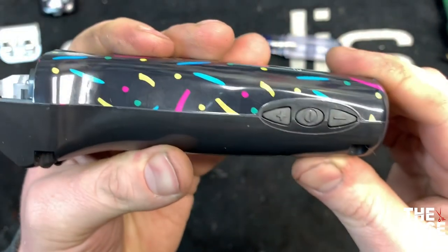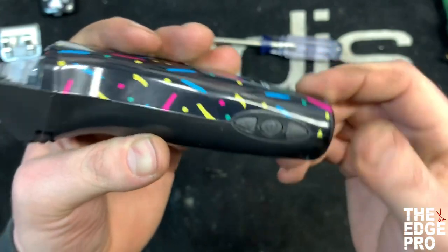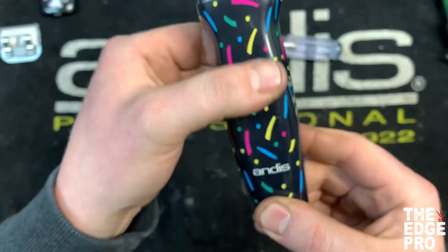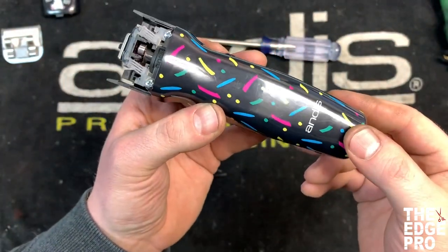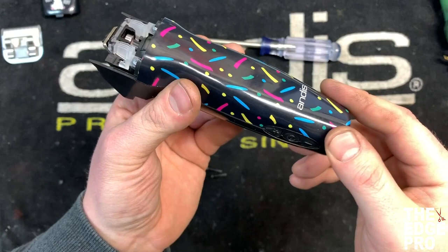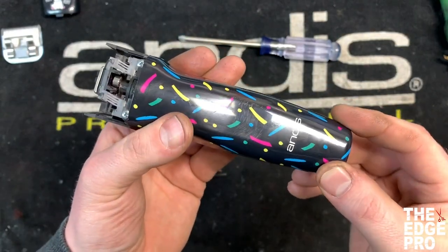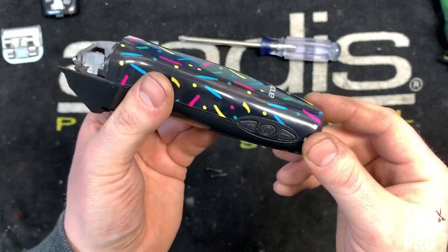That concludes the repair for the switch button on the SMC or the XL 5-Speed clipper. We thank you so much for watching. If you have any questions or comments, please leave them — we'd love to read them and correspond with you. If this has been helpful, please like our page and hit the thumbs up button on this video. We thank you for your support.